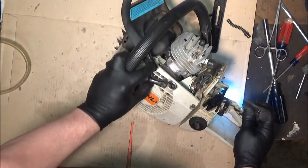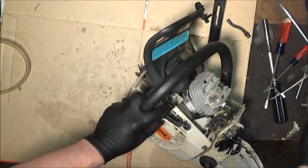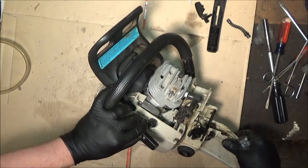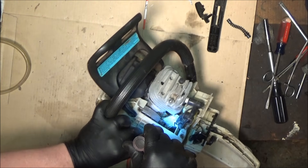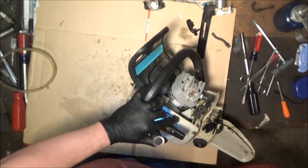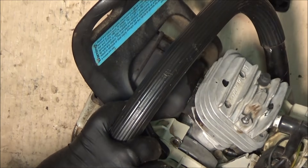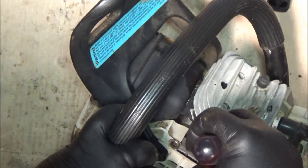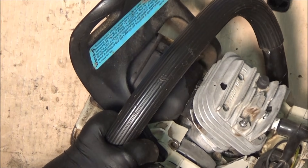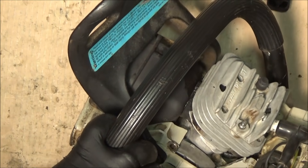That actually went pretty easy. I've never used these forceps before and that really went well — just went in through that crack and threw it right on. Right down inside of there — I can see it's not quite on that nipple all of the way. I'm just going to take the screwdriver and push it right down on there. You can see that's all the way on there now.